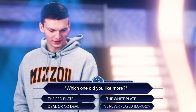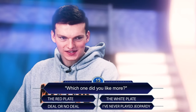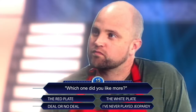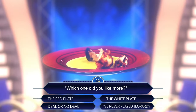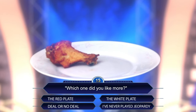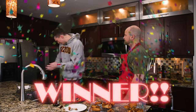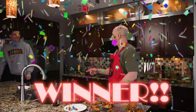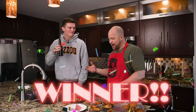Now it's time for the million-dollar question: which one did you like more? I probably preferred the red plate. Why's that? I think the moisture kind of threw me off a little bit. I'm gonna double down and say that's the air fryer and that's the corn oil. You got it right — that's exactly what it is. This is the first time you've actually gotten it right, man. Congrats.